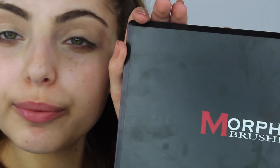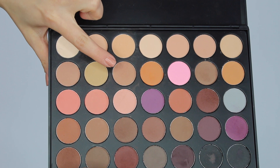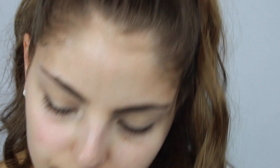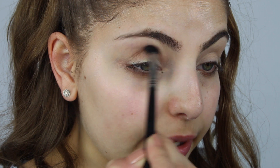For eyeshadows today, I'm going to start off by taking the Morphe Brushes 35N palette, which is pretty much all neutrals. I'm going to start off by taking this light brown color, which is the third brown in the second row, and I'm taking that on a Sigma taper blending E40 brush and just going to blend that through my crease.